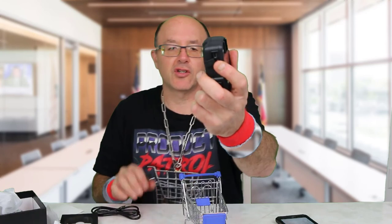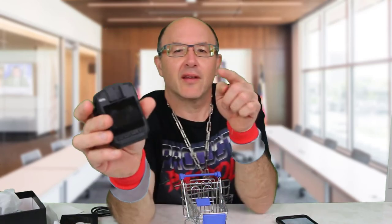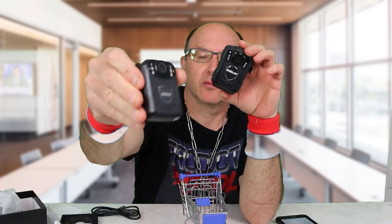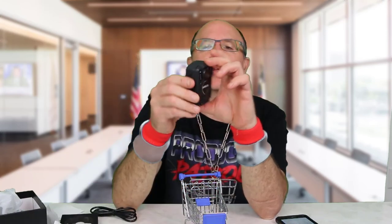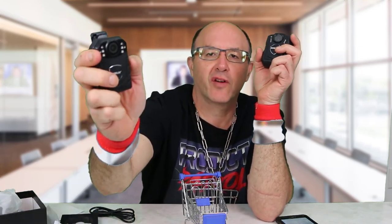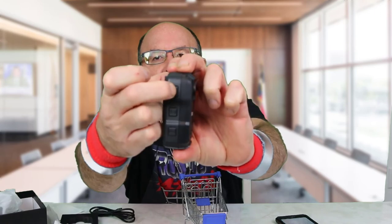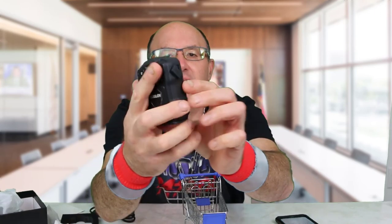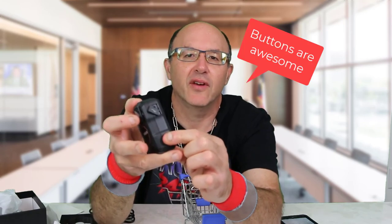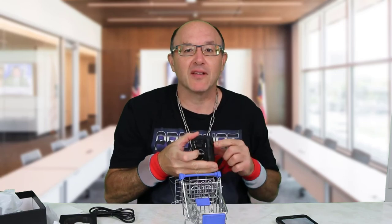There's a USB charging port here and your power button right here. One thing I already like about the M5 compared to the K-121 is the button configuration. The buttons on the K-121 are very close together and harder to press. The M5 has a nice push button that is very easy to press — very nice. I love that feature. It's soft, so when you're holding it you can just tap it nicely.